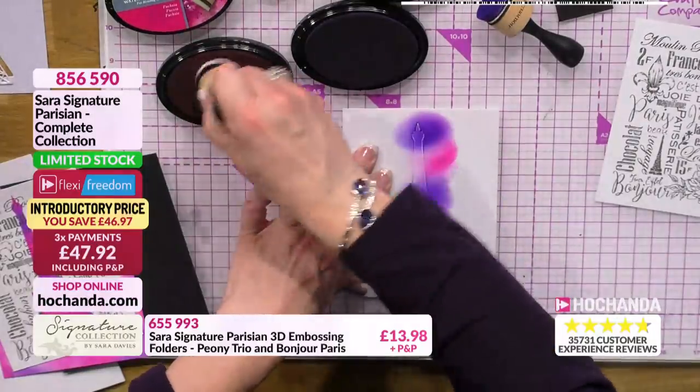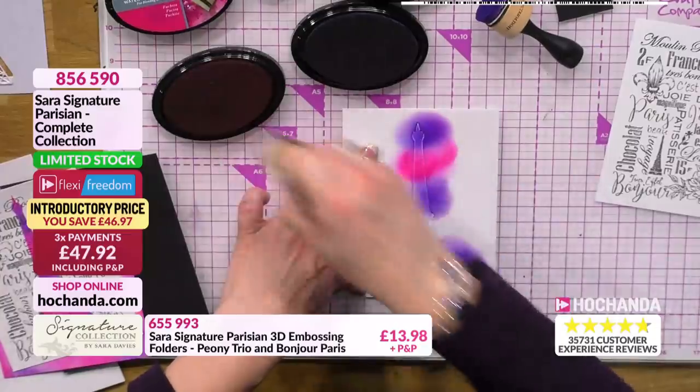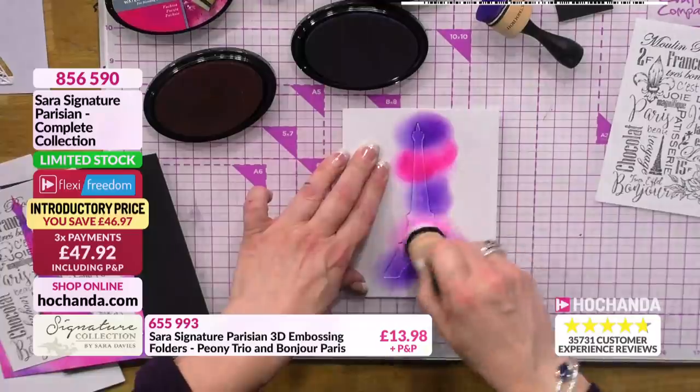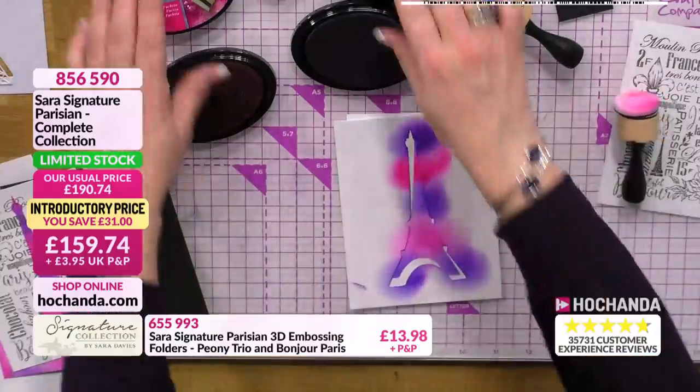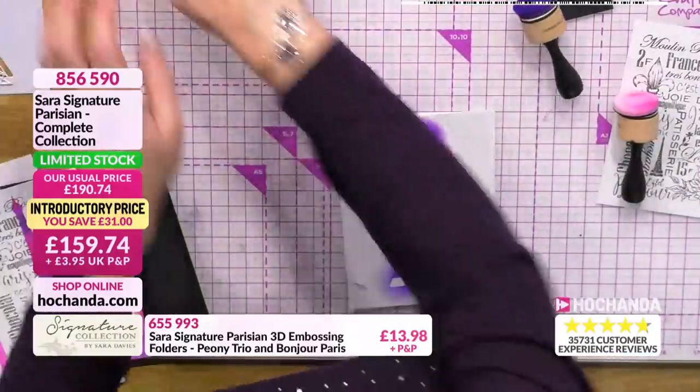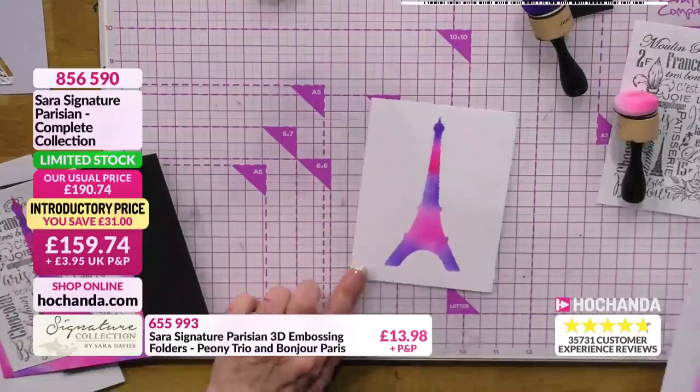Of course, if you did get it not quite central, you could easily trim your card down because there's no set size. You can trim it down to whatever you want, and the more layers and backgrounds you put behind it, you can make the card bigger. And that's what creates that - how fabulous is that?